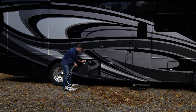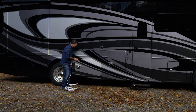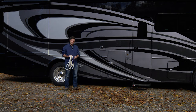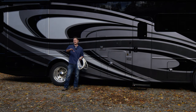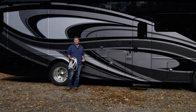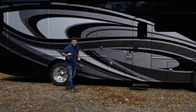A couple of things about your water: if you are driving down the road and you want to run the sink, the shower, or flush the toilet, you're going to have to have your water pump on. When you go over to the other side and hook up all your camp connections, we'll talk about when you turn your water pump off. But if you want to run just off your fresh water tank, you are going to need your water pump on.